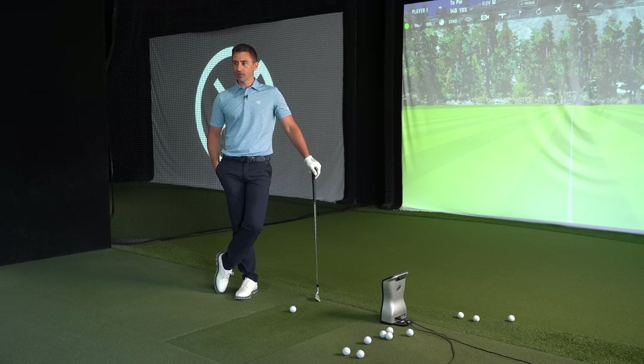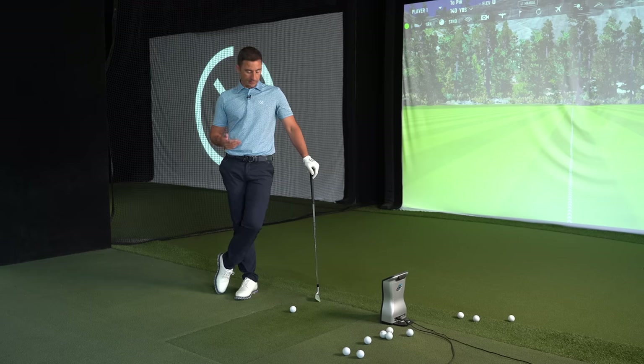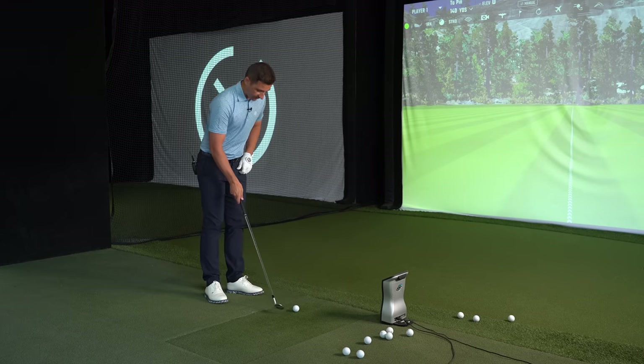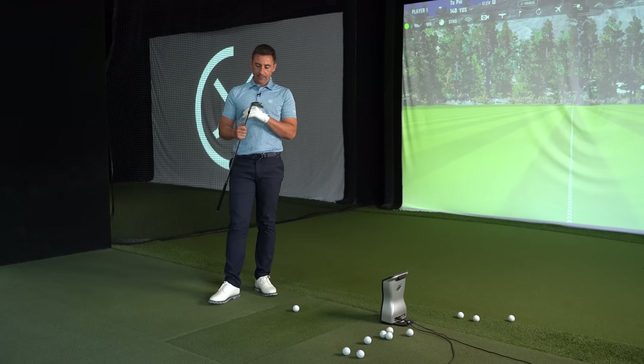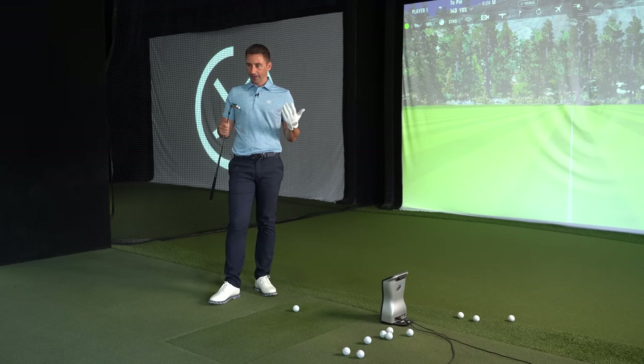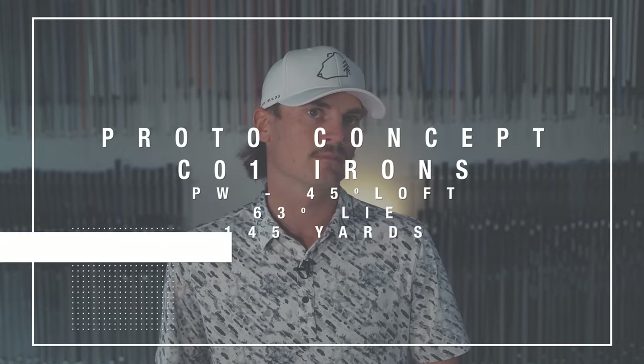You don't see that rubber feel grip as much here — people tend to go for cord or cord-tacky grips. On tour, there's still a lot of Tour Velvet or the cord BCT version. The pitching wedge is set at 45 degrees loft, 63-degree lie angle on the stock — a little flatter. Always remember when you get clubs from a Japanese manufacturer, they will typically be on the flatter side. North American standard is 64 degrees; some companies go slightly more upright.